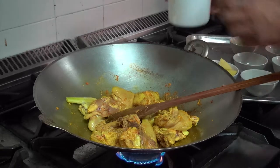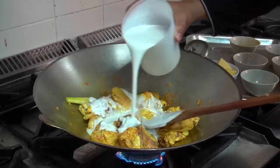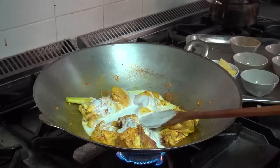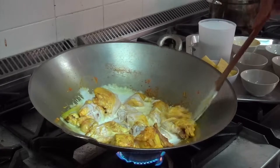After that, you put the coconut oil. I'm using the extract of coconut oil, so you put in about half.